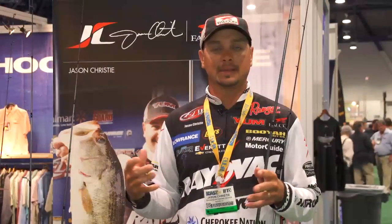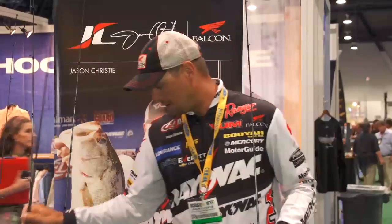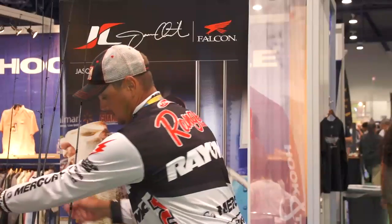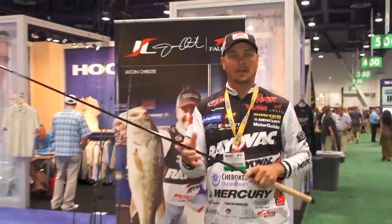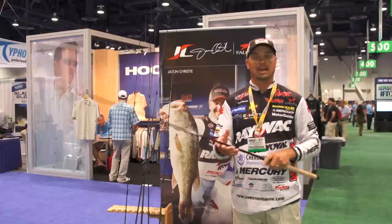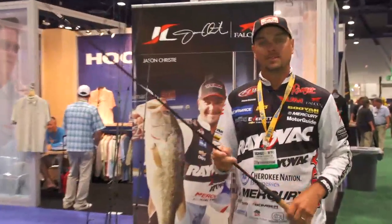We kind of make these technique-specific, but they can be used for anything. Another new rod that Falcon has that we're excited about is the XD rod. This rod is 7.9 feet and is made for the big crankbaits that run 25 to 30 feet — the ones with a lot of resistance. It's the new low rider. All of these rods will be available at Tackle Warehouse.